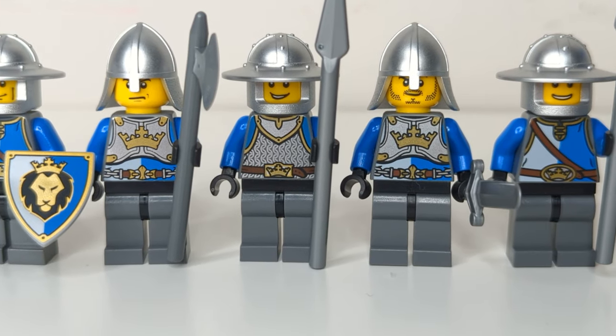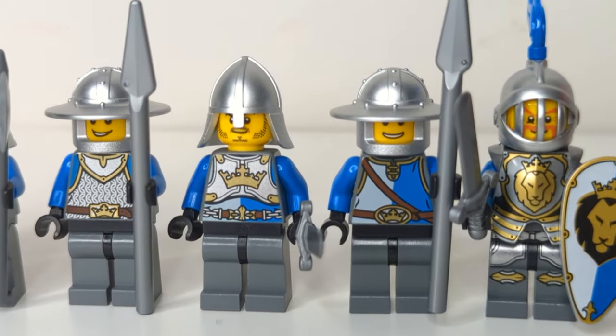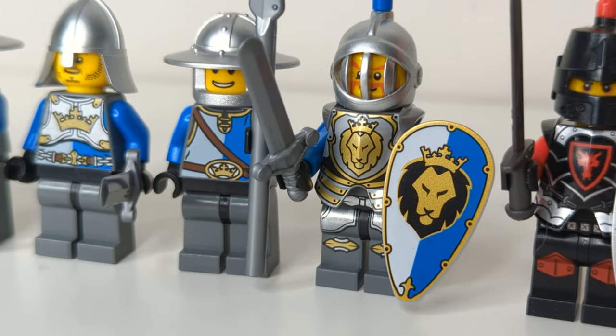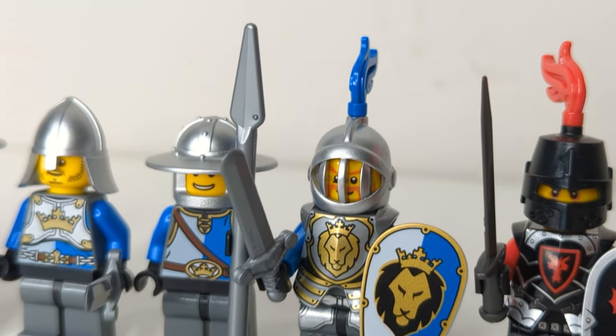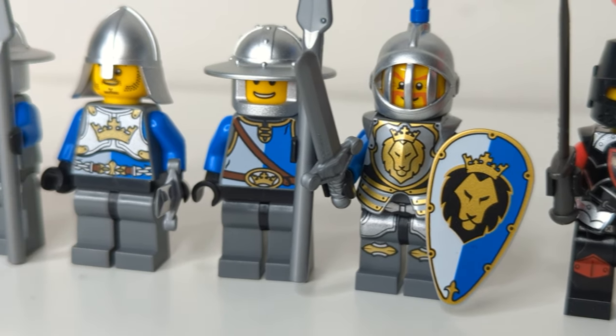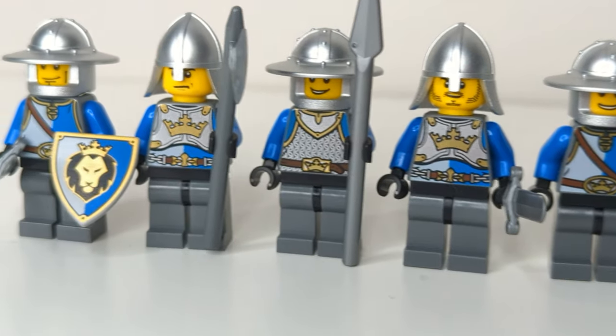We just don't see that kind of variation and diversity when it comes to modern castle figs. It actually kind of harkens back to the classic era of castle, where we would get different torsos for the same faction. We also have a heavily armored knight that comes with a pair of printed plate legs and a really nicely detailed breastplate piece, along with what is probably my personal favorite castle helmet. And all of their helmets come in the old metallic silver color, which is really striking.